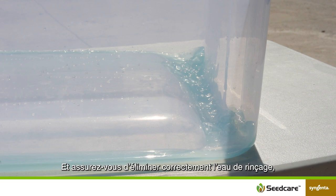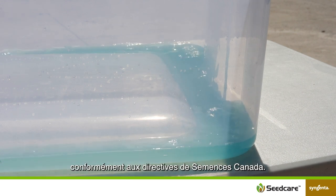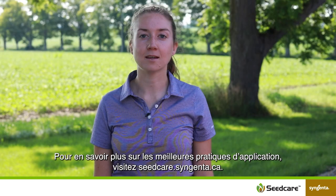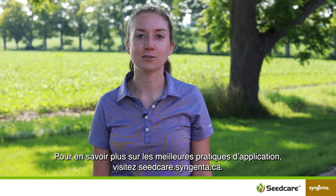And be sure to properly dispose of rinse water according to the Seeds Canada guidelines. For more application best practices, visit seedcare.syngenta.ca.